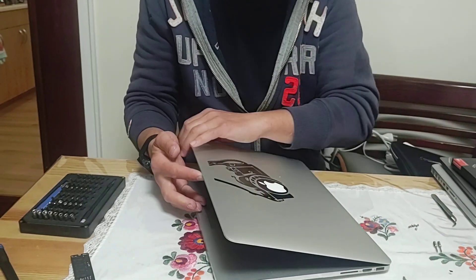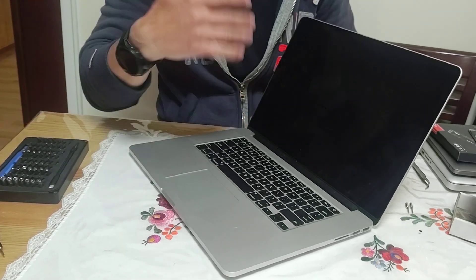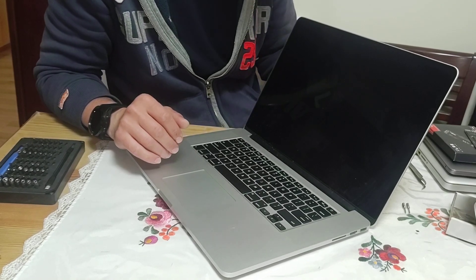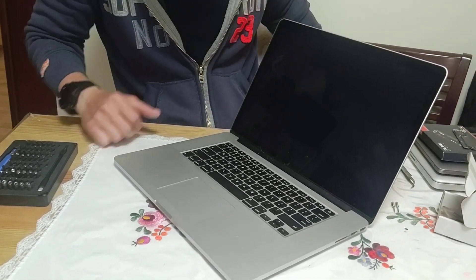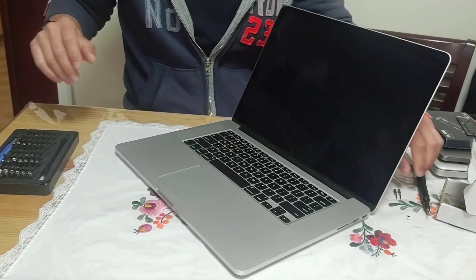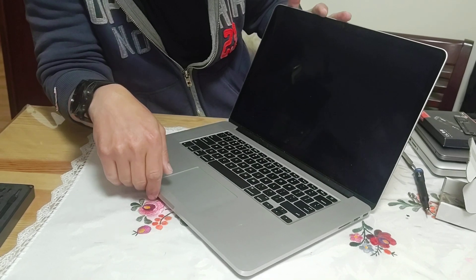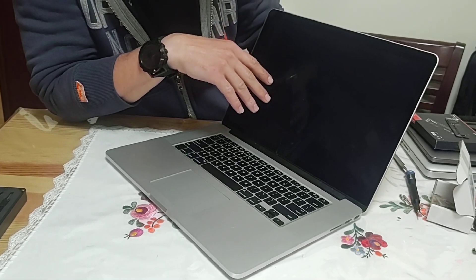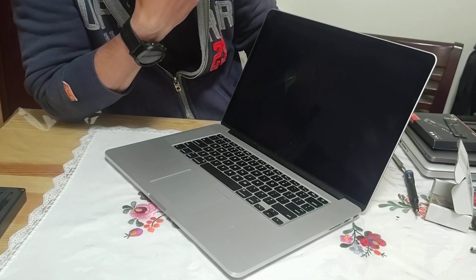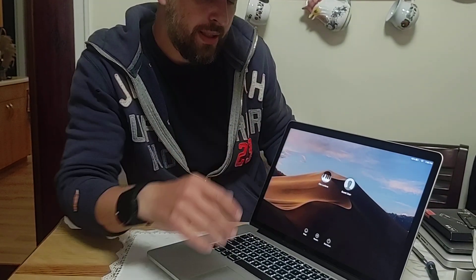Put the back cover on without screwing it down just yet, because you want to make sure the drive is recognized first — sometimes you might have a bad drive. Start the computer up. The first time you boot it will take a little longer because it's looking for the original drive, doesn't find it, then tries to find a different source for the operating system. Don't panic if you don't see the Apple logo right away — that's normal. Once you see the Apple logo, the computer has found the new drive and is booting up.